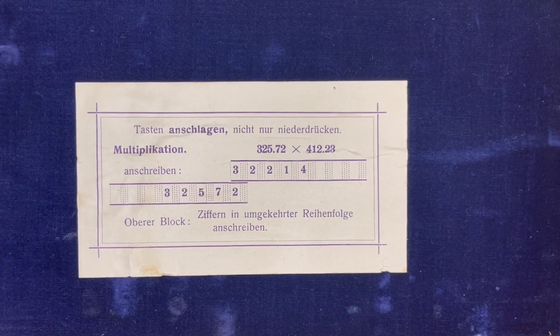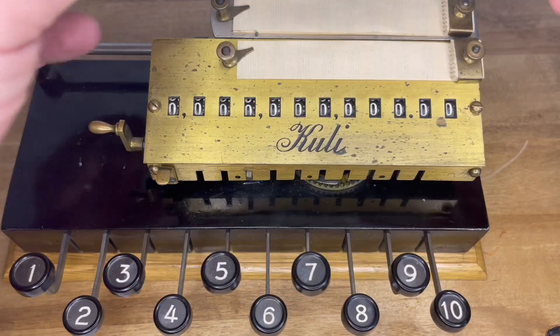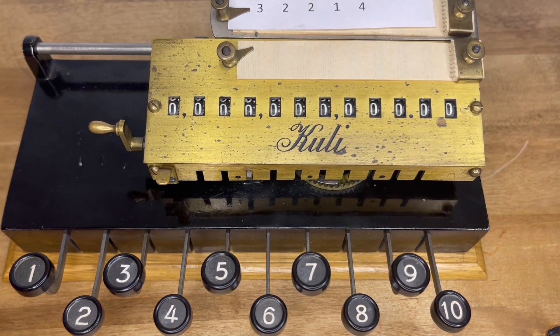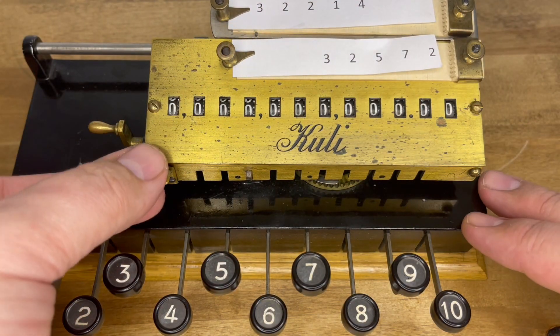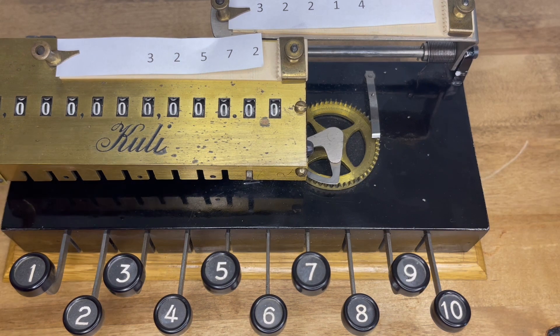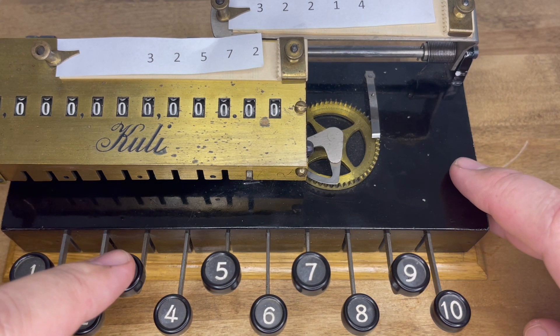Let's use the sample problem of 325.72 times 412.23. First, you write the multiplicand on the top paper, backwards, and then you write the multiplier on the bottom paper, normal ways. You line up the right-hand number of the multiplier with the left-hand number of the multiplier. Now, you have some options — you could press 3 two times, or you can press 2 three times. It's best to just press the larger factor the number of times of the smaller factor.